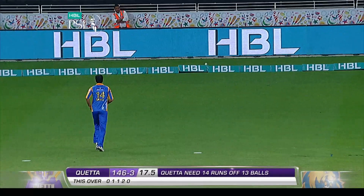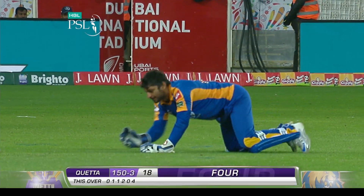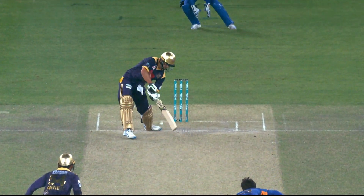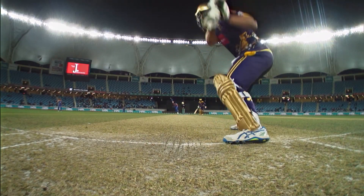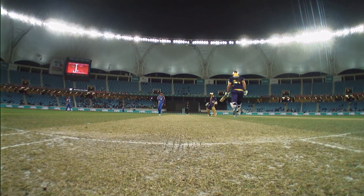That's gone for four — fine leg up in the ring. Even if it had been pushed back, would still have been the same result. Chinese cut — always gets you a boundary. Most effective shot in T20 cricket.